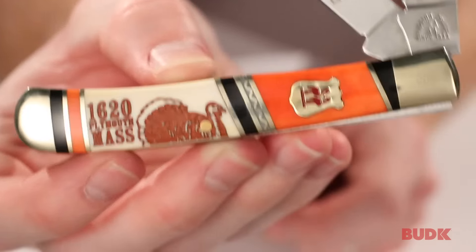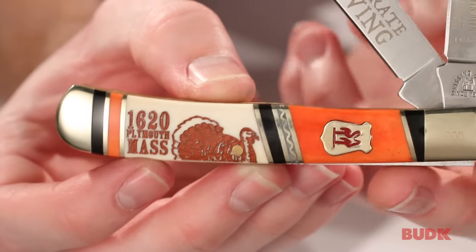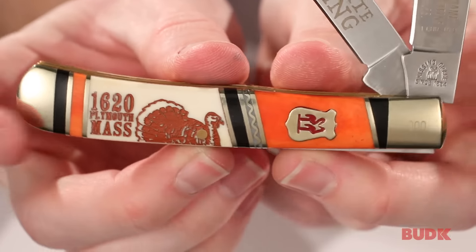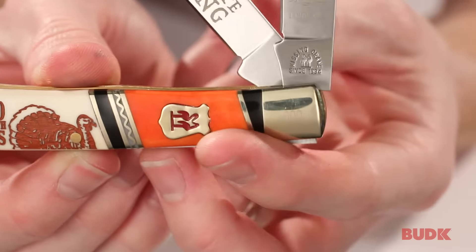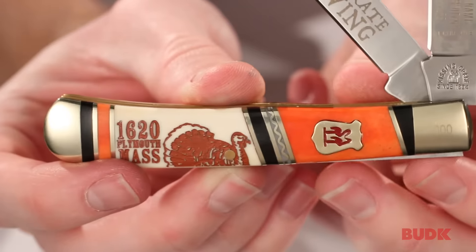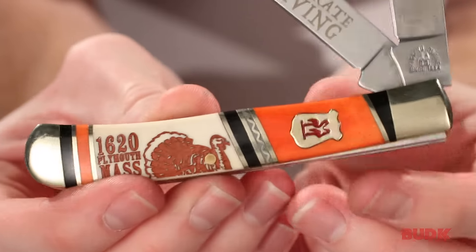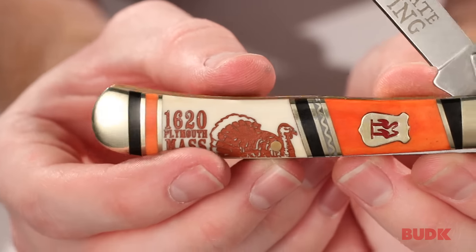Celebrate Thanksgiving — and it's Thanksgiving-themed colors. These are genuine stone and bone handles, and you can see that's on both sides. They also have nickel silver bolsters and nickel silver inserts. The Kissing Crane logo, the emblem and crest in the handle, is also that nickel silver material. They've got brass liners, and the traditional Thanksgiving turkey on the handle.